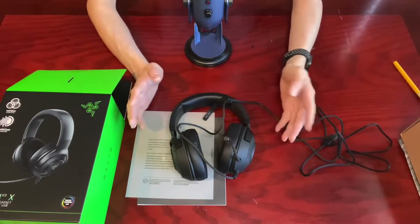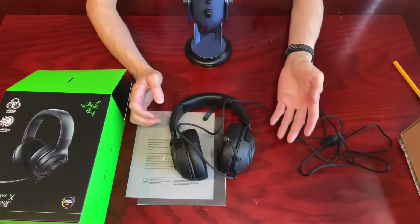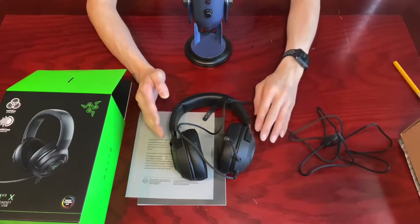Nonetheless, I love headsets and headphones and I've lost count of how many pairs of wired headphones or wireless earbuds I've bought and tried, including those for gaming and daily use.